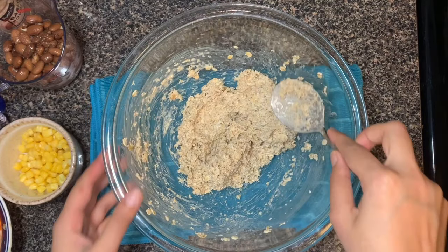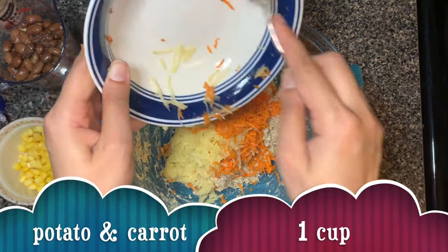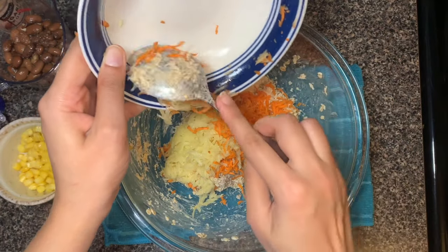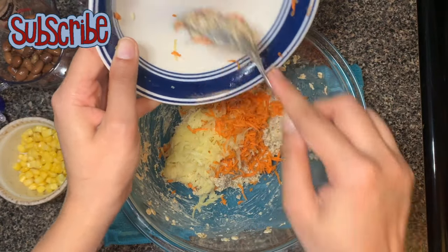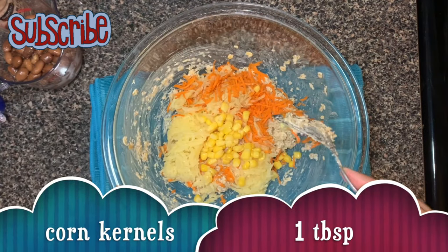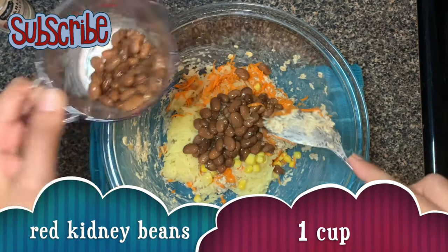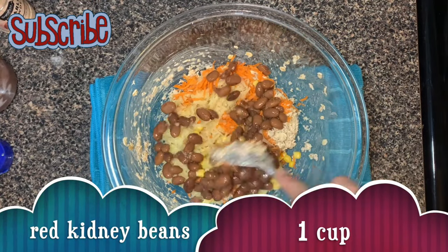Time to add some colors. Firstly, grated potatoes and carrot — potatoes are not boiled; I have taken two raw potatoes and two carrots and grated them. Now add some corn kernels and red kidney beans, which I have boiled before.